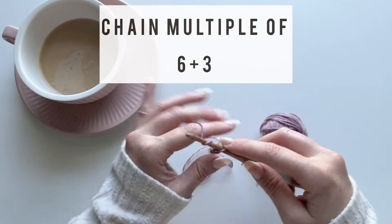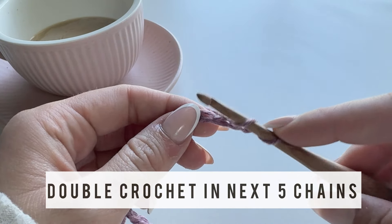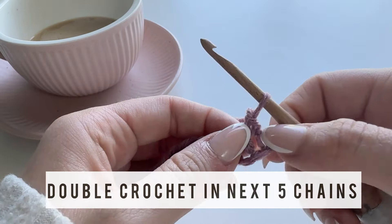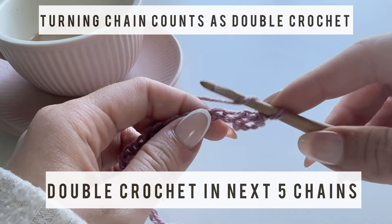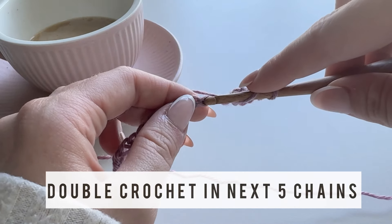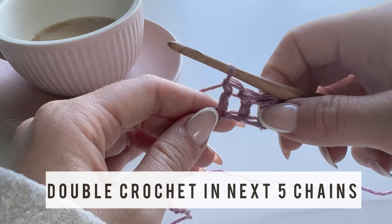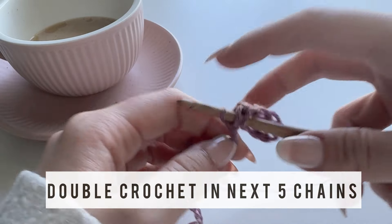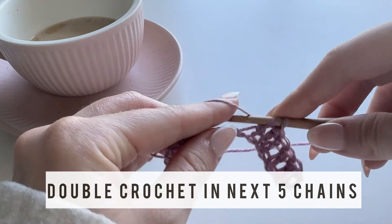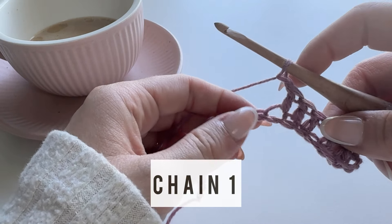Get started by chaining a multiple of six plus three. For row one, starting in the third chain from hook, work a double crochet. Note that our chain three counts as a double crochet. Now work four more double crochets into the next four chains, for a total of five double crochets — six counting the chain three. The arrow stitch pattern is separated into sections of five stitches with six stitches on either end.